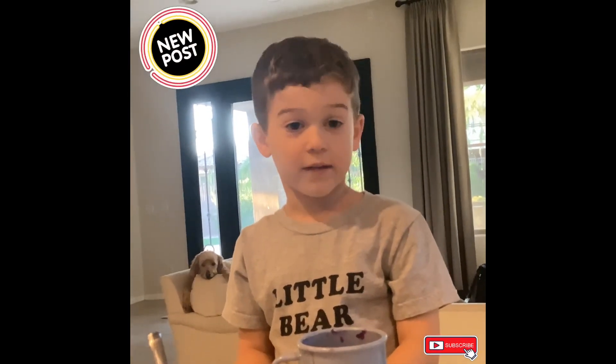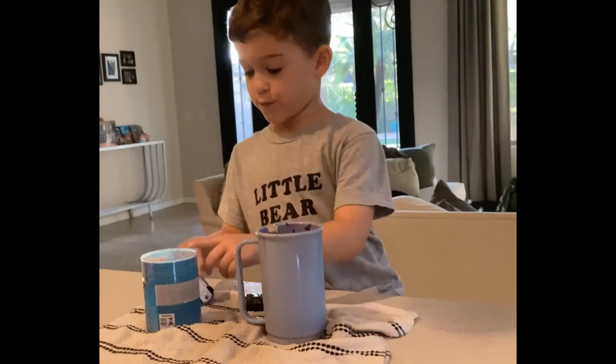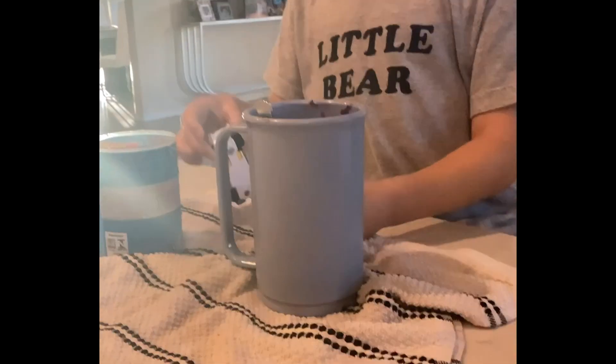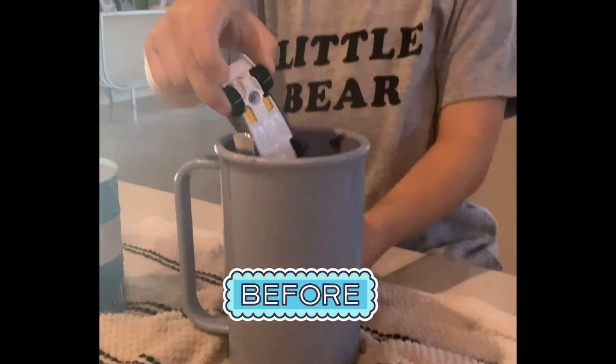Hey guys, welcome back to the Ava and Ty channel. Okay, so this is the cold water and this is the hot water. So when you dip this in here, it turns back to normal.